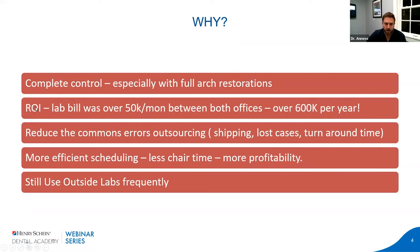There is also an ROI aspect. The lab bill between both offices — crown, bridge, implants, and full-arch restorations — is easily over $50,000 a month between both offices, over $600,000 per year. With Section 179 deductions from your CPA for purchasing capital equipment, plus paying someone dedicated to the lab, plus the ability to charge your associates the lab fee where it stays in-house — it could even become a separate entity. Those are vertical growth opportunities. I figured we could easily save money, have a tax write-off, and have a lot more control. It seemed like a win-win-win all around.